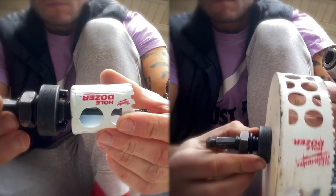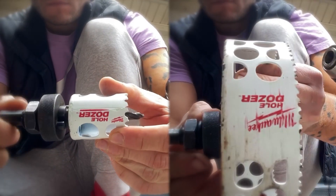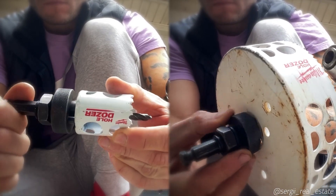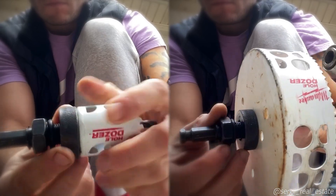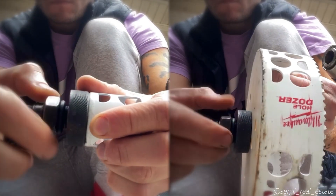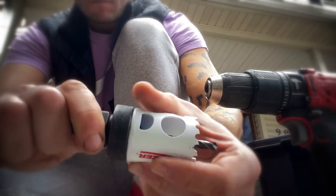Whether it's a small hole saw or a big one, you're hooking up the better arbor the same way: screwing it in, then pushing the base with drive pins inside the holes. But with this arbor you lock it with a nut on the back with a nice rubber ring in between. Very easy, convenient, and sturdy.